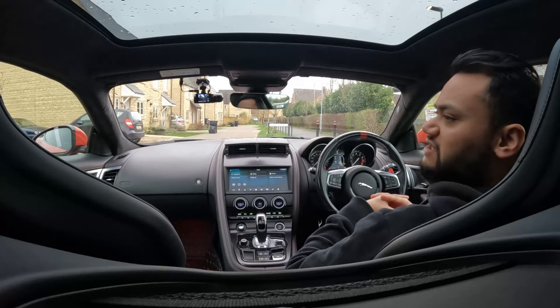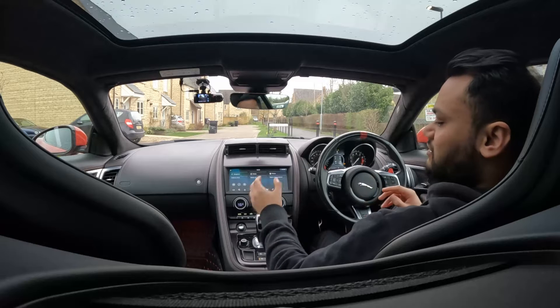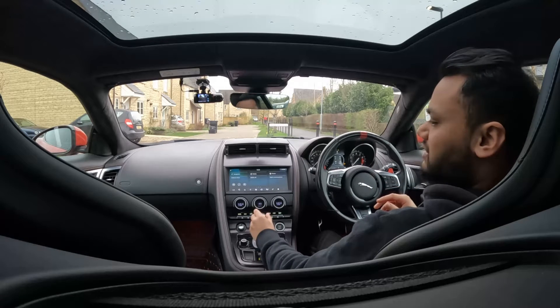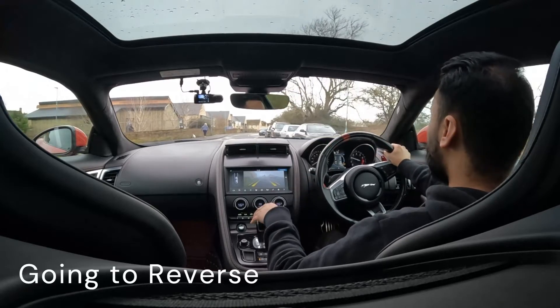So that was putting the car into neutral while driving. Now let's try the second experiment: putting the car into reverse while driving. Once again, off we go.